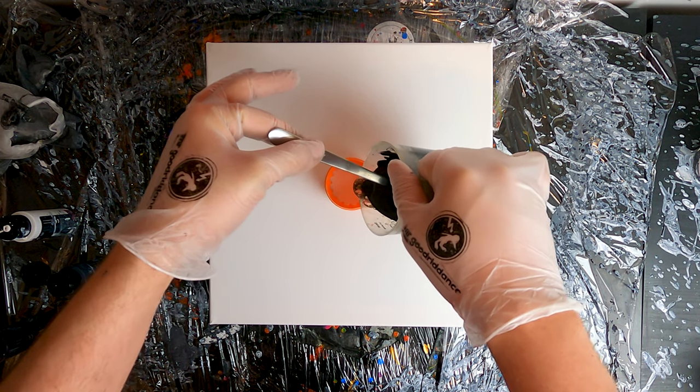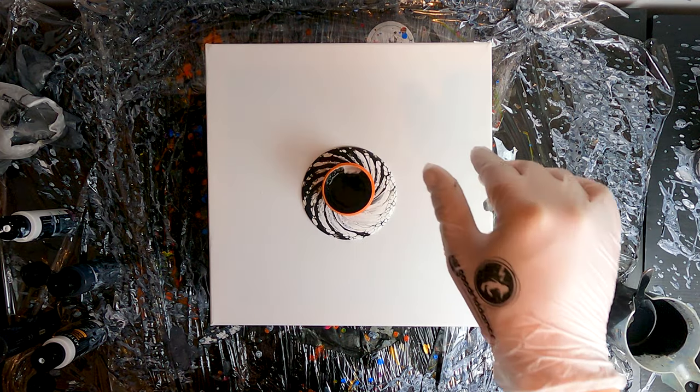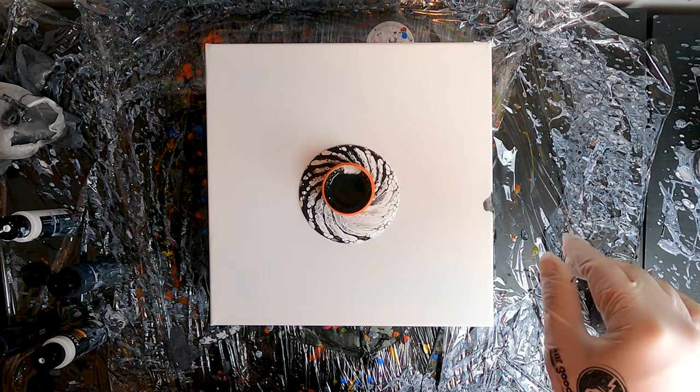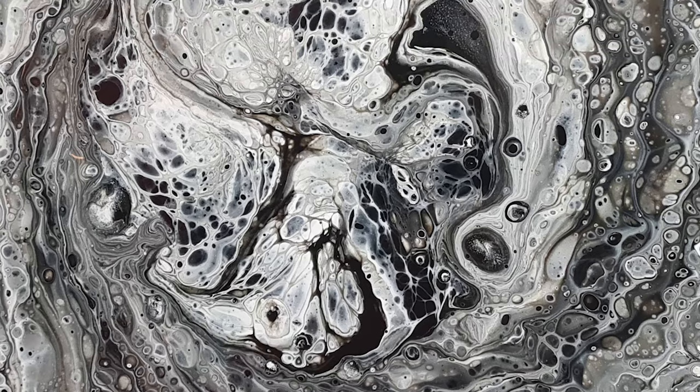Hello everybody and welcome! My name is Marco and I'm Mr. Good Readdance. In today's tutorial we will see how to get a really cool effect using a simple technique and just two colors: black and white. Please subscribe to my channel if you find this video useful, and now without any further ado, let's do this!